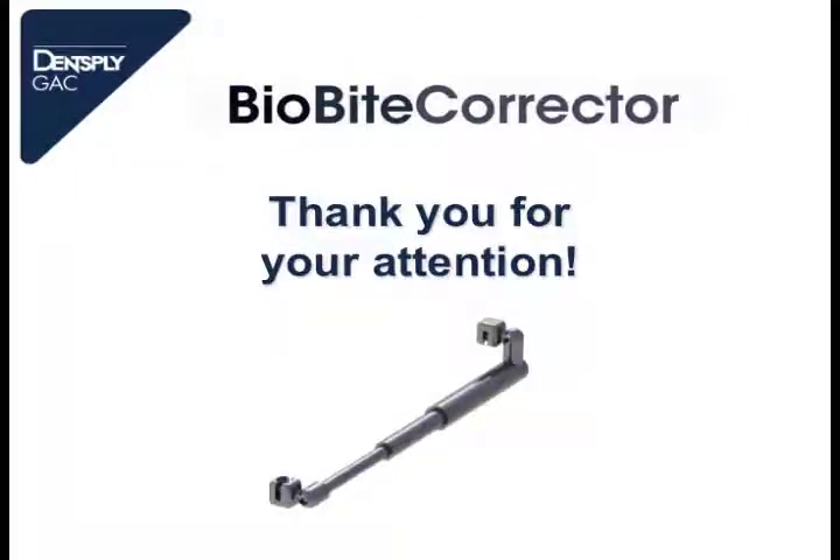Now we are at the end of the presentation. Thank you for your attention. I hope you enjoyed. Thank you, Enrico.